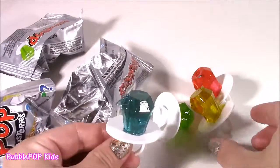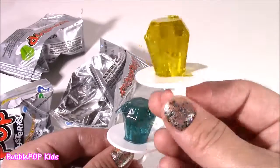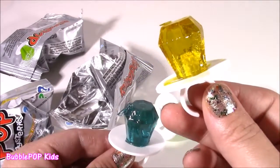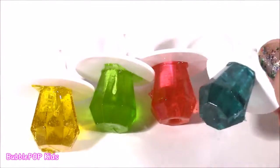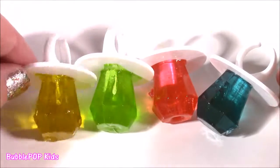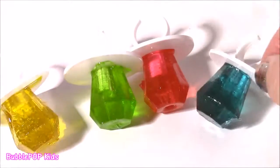Out of every single one, the yellow was the best — it was tropical, I actually think it could have been coconut. It's so fun to test something out when you have no clue what flavor it's going to be. Yellow was the best, green was the worst, and after yellow I like the pink and then the blue.